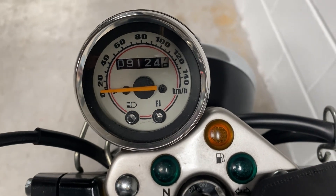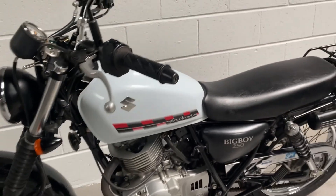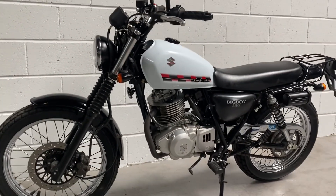Only nine thousand one hundred and twenty four kilometers — five thousand six hundred and sixty six miles. The 2010 Suzuki GrassTracker Big Boy.